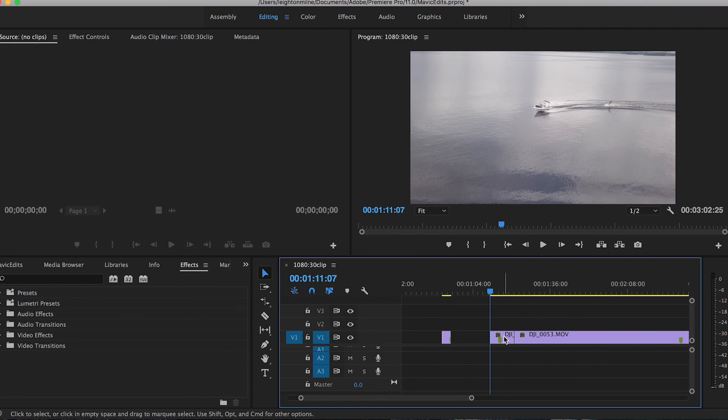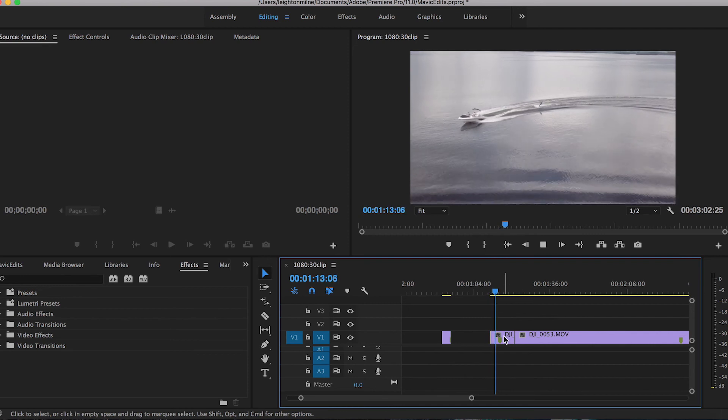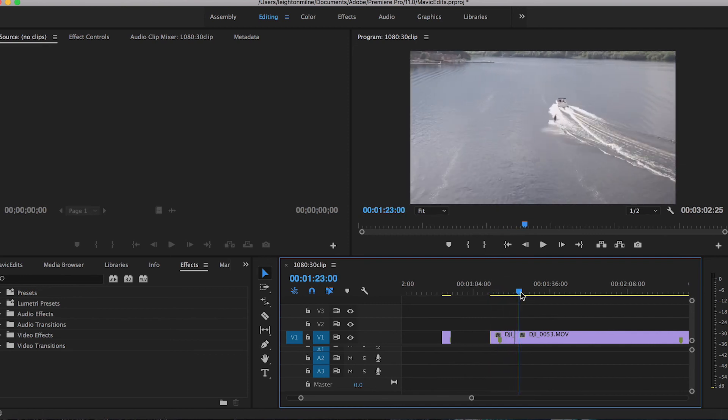An editing technique I use whenever I edit drone footage: you always want to cut the video clip before the motion in the video stops. If you let it play too long, you don't want jerky footage that looks like it should be continuing on. You want the viewer to experience the video and not think about whether or not it was a drone that shot it — you just want them to see it and enjoy it. Keep the footage looking smooth and as cinematic as possible for a seamless, well-edited video.